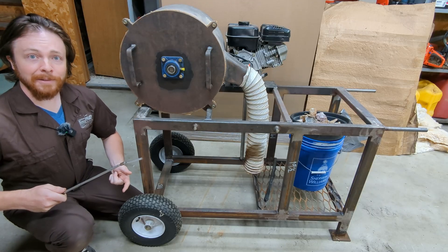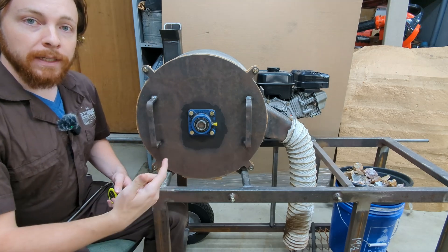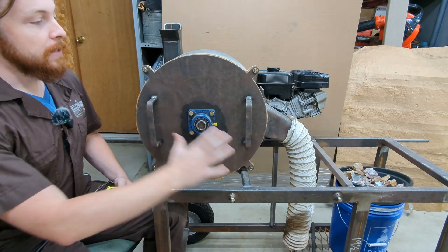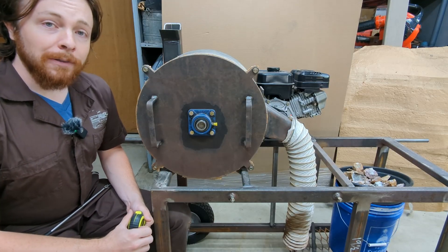Let's get right into it. You're all probably familiar with what kind of crusher this is. This is a chain flail crusher, so it's an impact mill. I'll show you the chains on the inside in a minute. This design here was inspired by a mix of Jeff Williams' rock crusher.